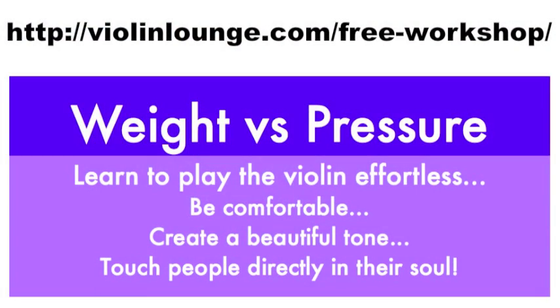Join me in the free workshop 'Weight Versus Pressure,' where I teach you to play the violin effortlessly with a beautiful tone. Go to www.violinlounge.com/free-workshop to get direct access. I'm sure it will be worth it.